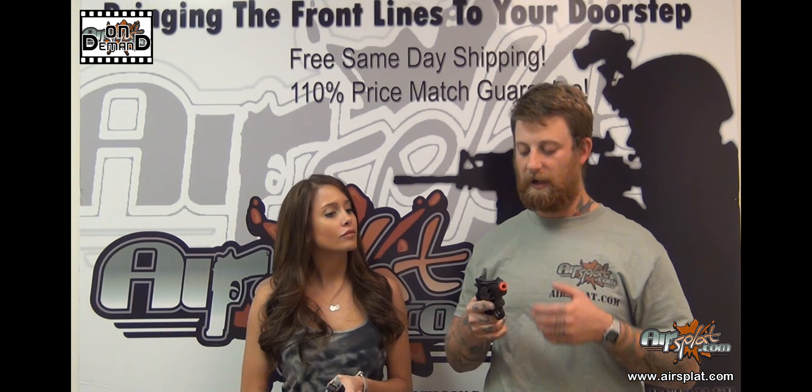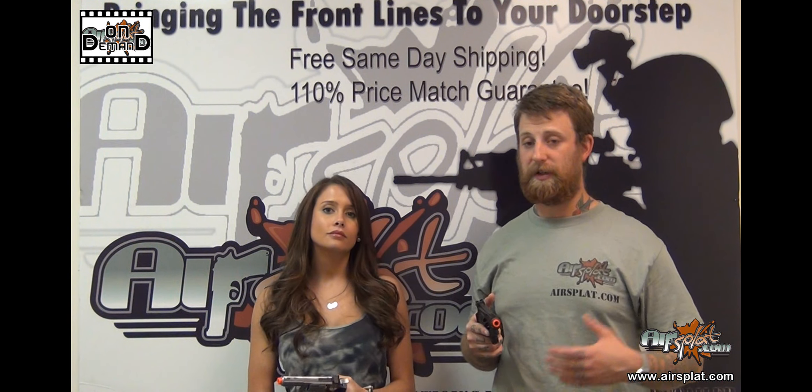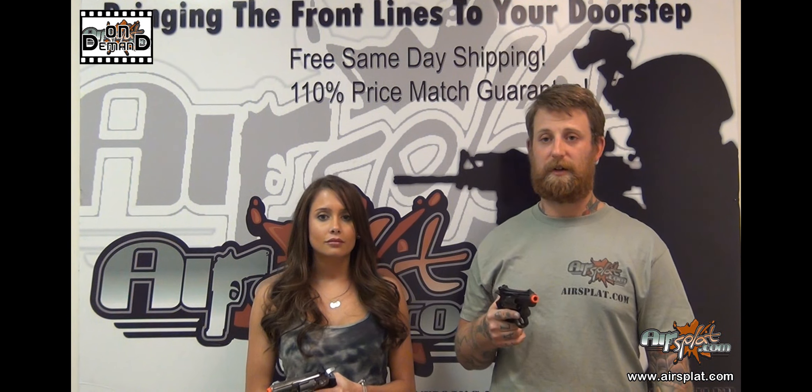The rear sight is adjustable, and it also has the ability to take a rail on top, which is also included. So if you want to put a dot sight on there, I've seen guys mount low-zoom magnification sights on there as well.